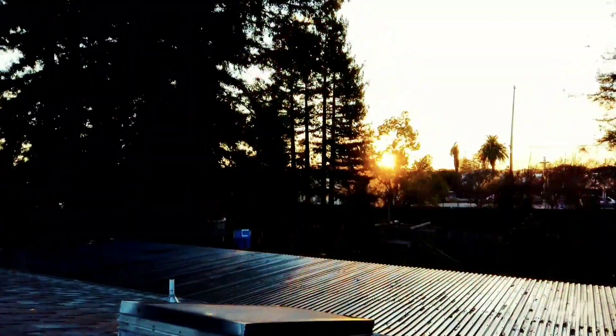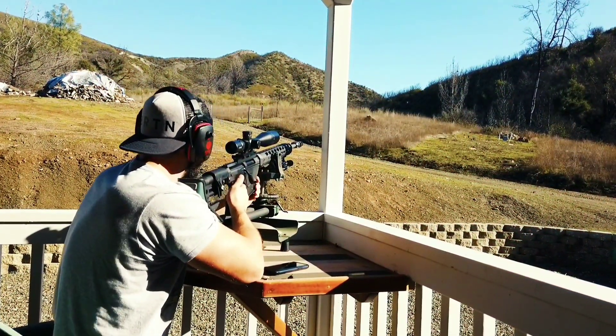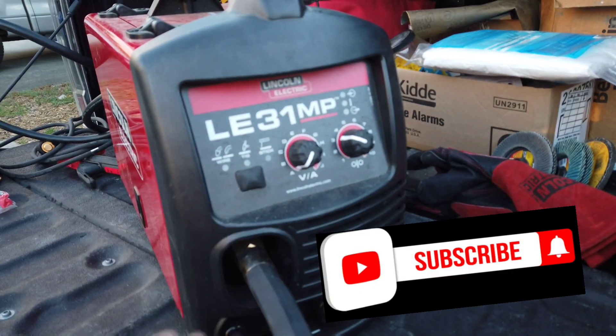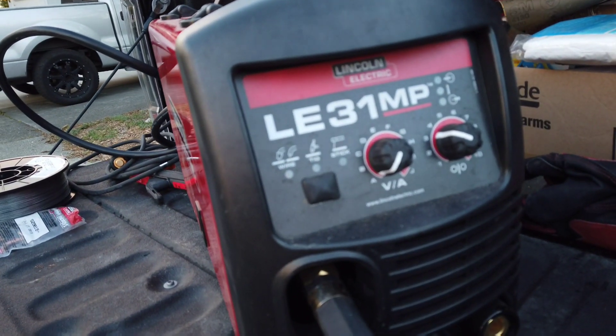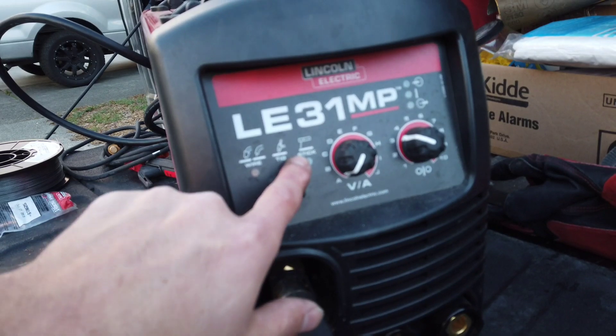What's going on guys. A few people asked me about the welder I use, so I wanted to do a quick review and setup walkthrough. This is the LE 31 MP by Lincoln Electric. It is a multi-process machine, so you have the capability of running MIG, TIG, and also stick welding.